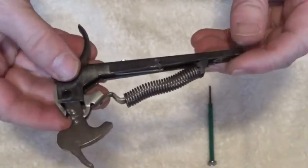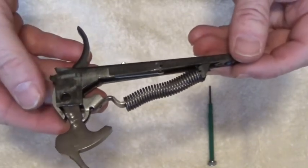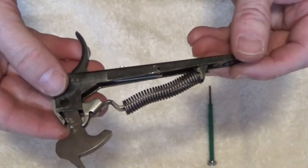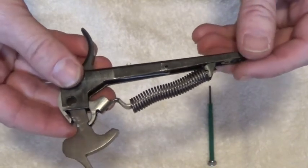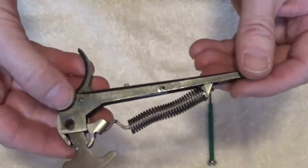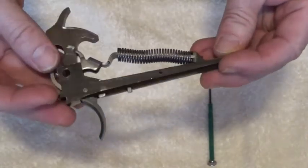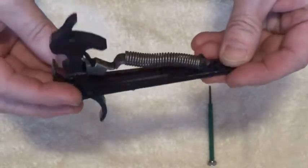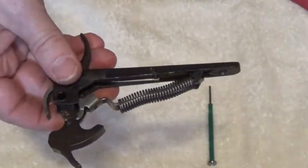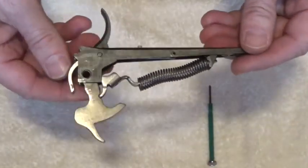That's the reassembly of the lower tang assembly. I don't like to do that - it's a bear. That's a grizzly bear having to do that. So normally when I disassemble my rifle I leave this part alone.